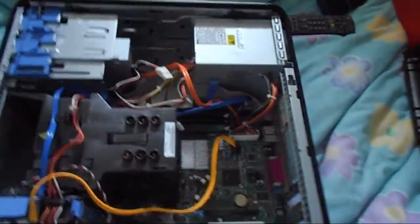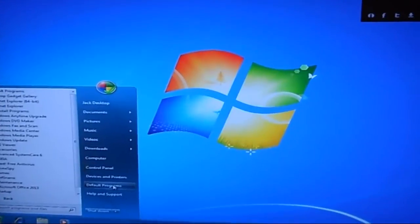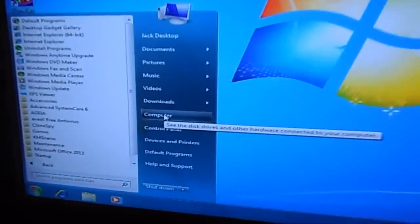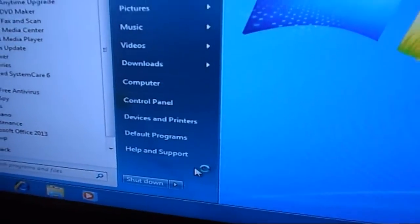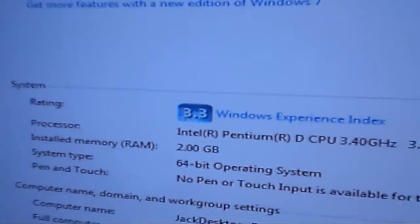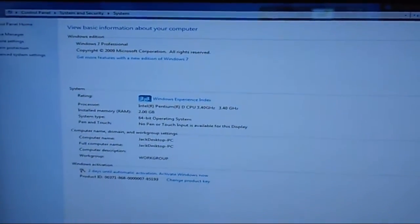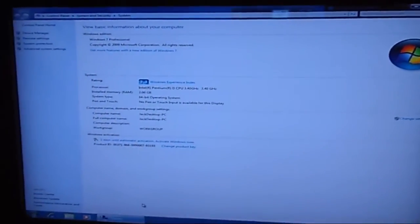Be careful — I was putting it in the wrong way, so always make sure you're putting it in right. Now that we've put in the extra RAM, right-click on My Computer and go down to Properties. It now says two gigabytes — it originally had one gig. We added two 512 megabyte sticks, so now we have two gigabytes.